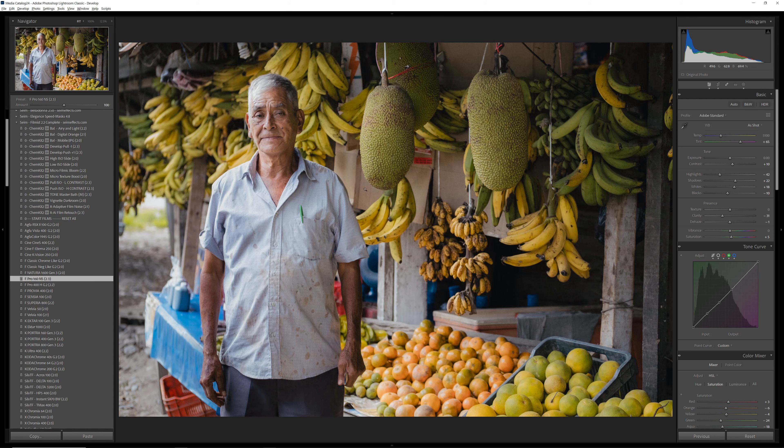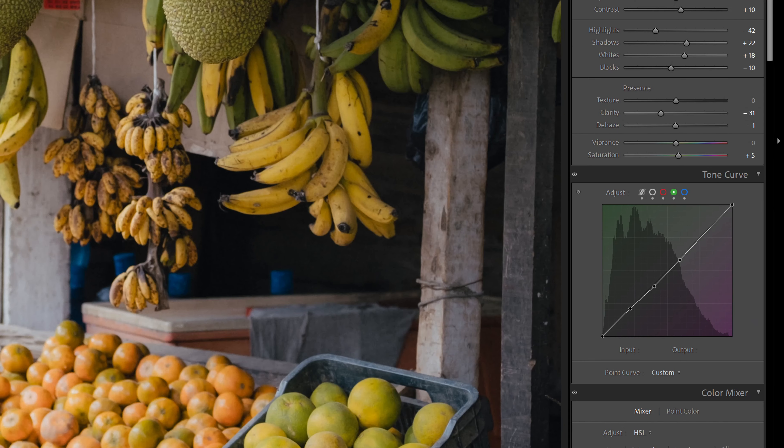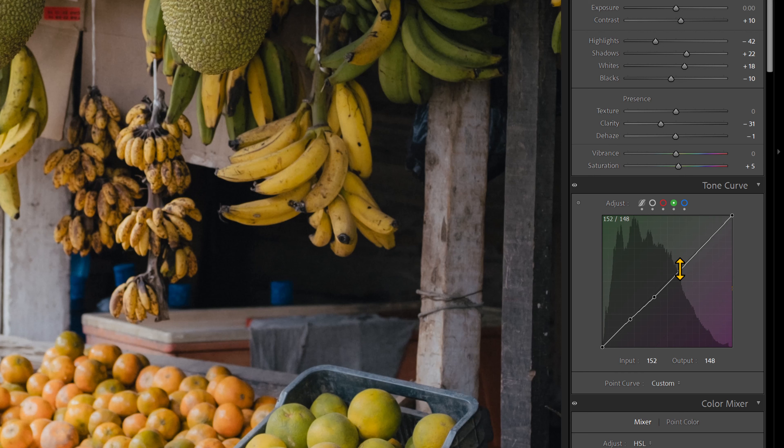Here's another one — the Fruitmonger — RAW file out of camera. Going to 400H right here in Filmist 2.3 — very versatile. And 160NS — also very versatile. In this photo, which has a lot of yellows and greens, you can really see those differences, but you can also see how the flesh tones of each are distinct and neither are wrong.